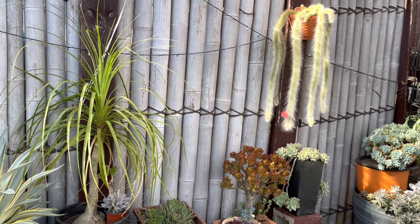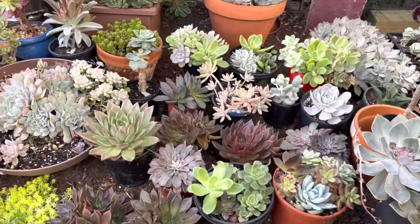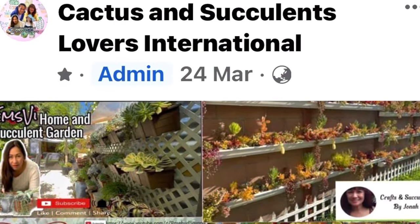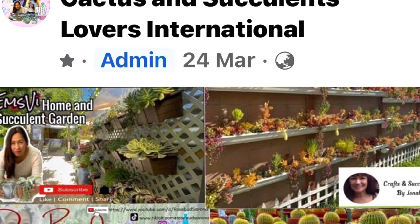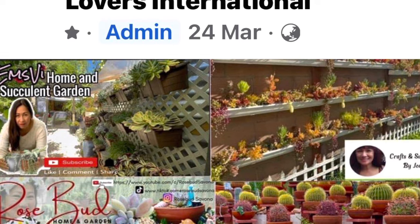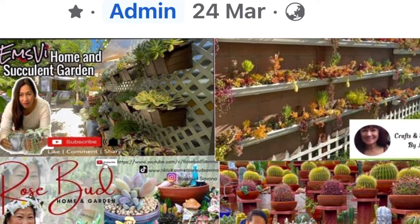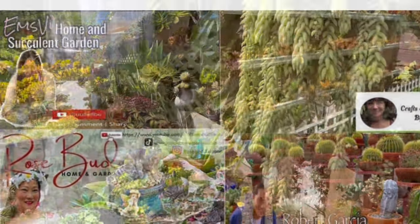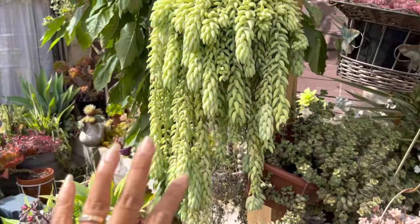The best time to plant your succulents will be in springtime, so I'll wait until then before doing something in this area. Before I show you around, please allow me to invite you to our new Facebook page group, Cactus and Succulent Lovers International, where you'll see a lot more ideas you can apply in your garden. Let's start with my donkey's tail.